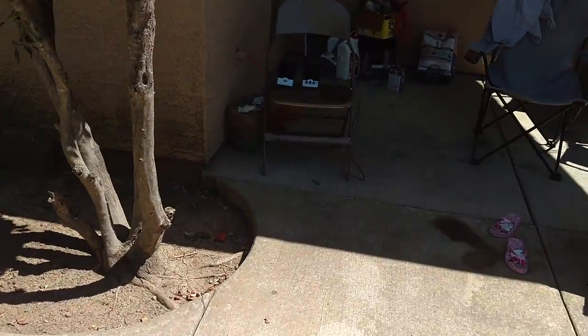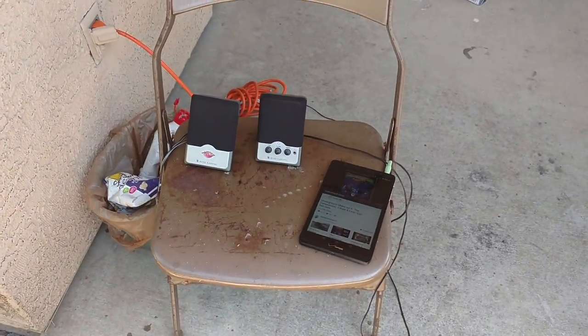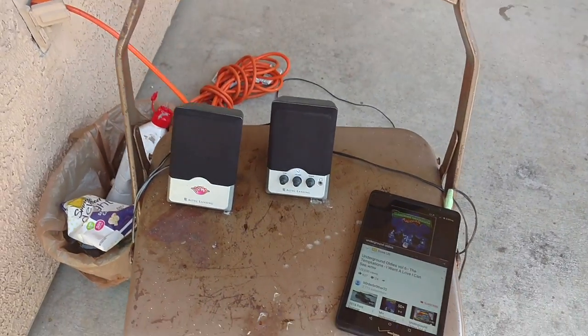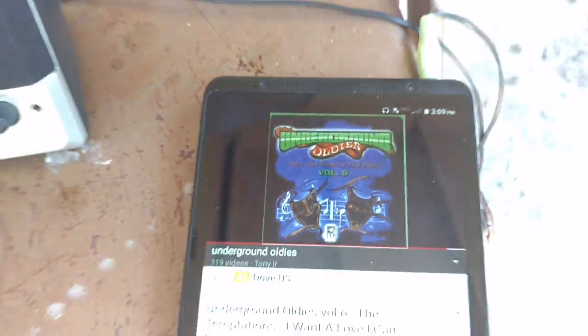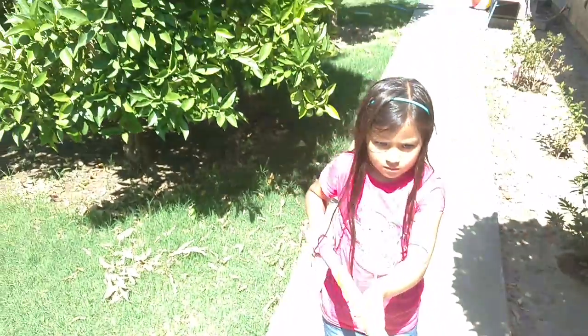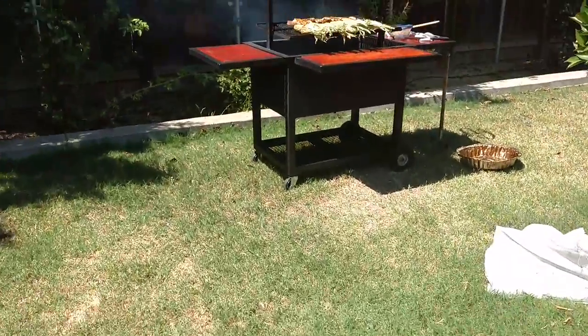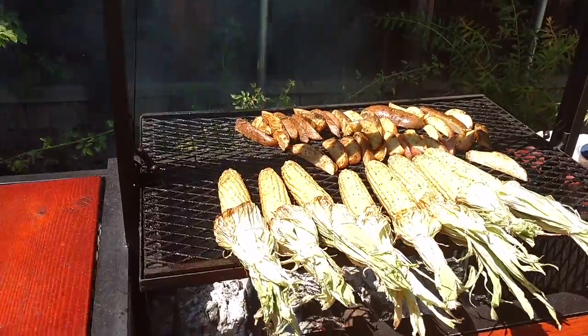Check out my 800 watt system — here it is, check this out, 800 watt system. Get a little bit of that 800 watts — 800, take me out. Let's come over here, look at this, man.